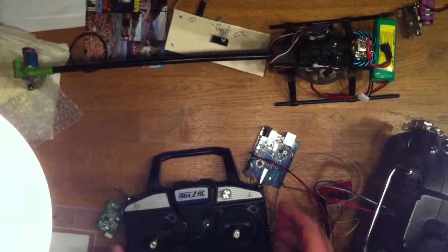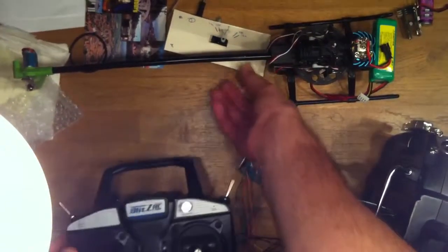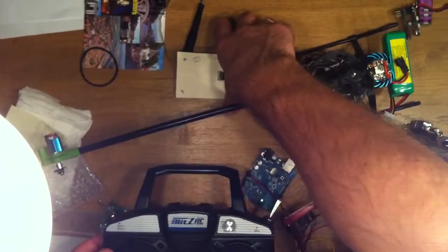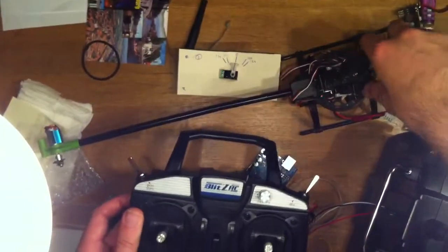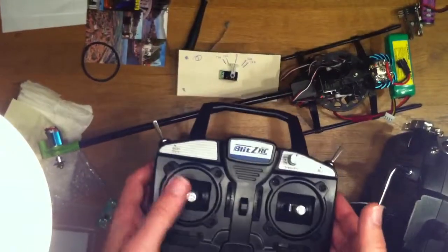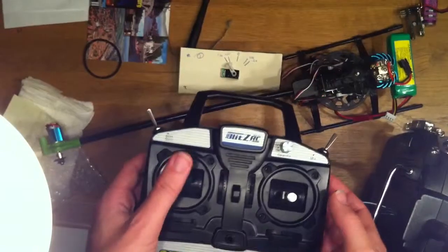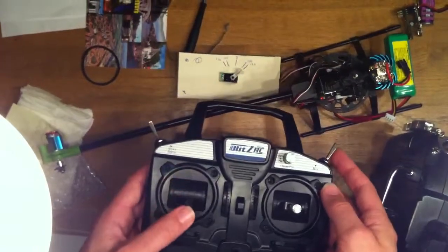I'd like to quickly demonstrate throttle and pitch curves. This servo is connected to the throttle channel, channel 3. Now it's center throttle — this is just normal mode, so it corresponds just like you'd expect.